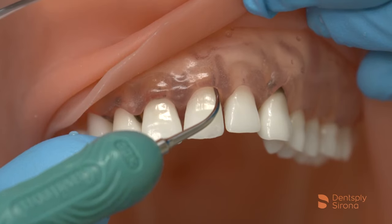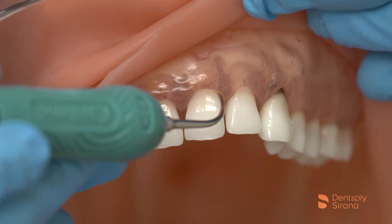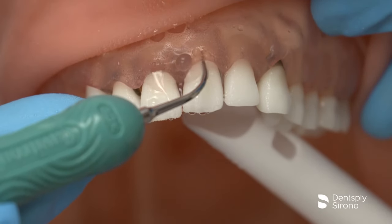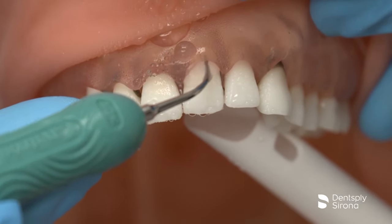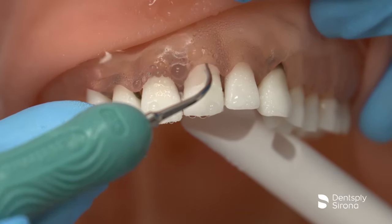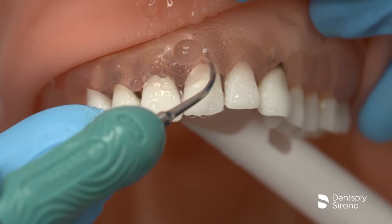As the clinician enters the sulcus, it is essential to assess the anatomy as the insert travels to the base of the pocket. If calculus is encountered, the clinician engages the terminal end of the deposit in a light tapping approach, followed by small sweeping strokes to provide lavage and assess the removal. It is imperative to ensure complete removal by producing a stroke pattern that is overlapping and methodical.